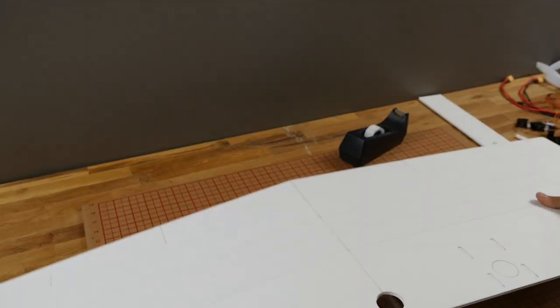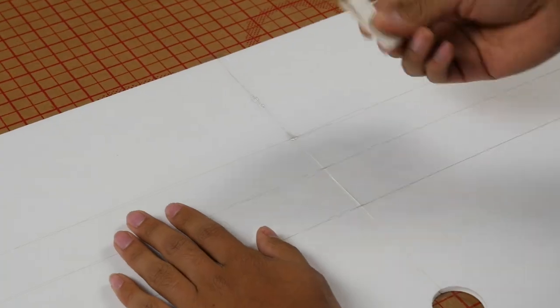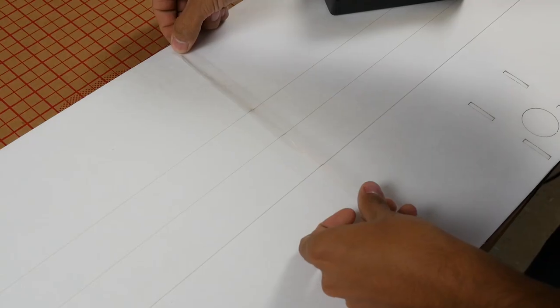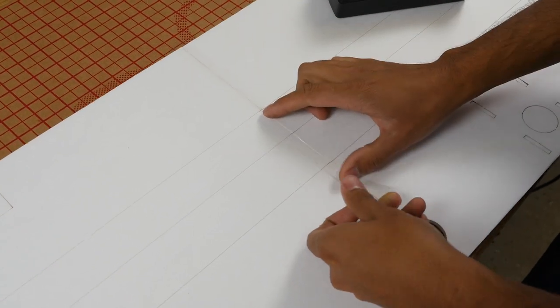Go ahead and lay it down on the table to keep it nice and straight. If you have a piece of scrap foam, go ahead and smear any additional hot glue down. Once that's done, go ahead and run one more additional layer of tape on that seam.